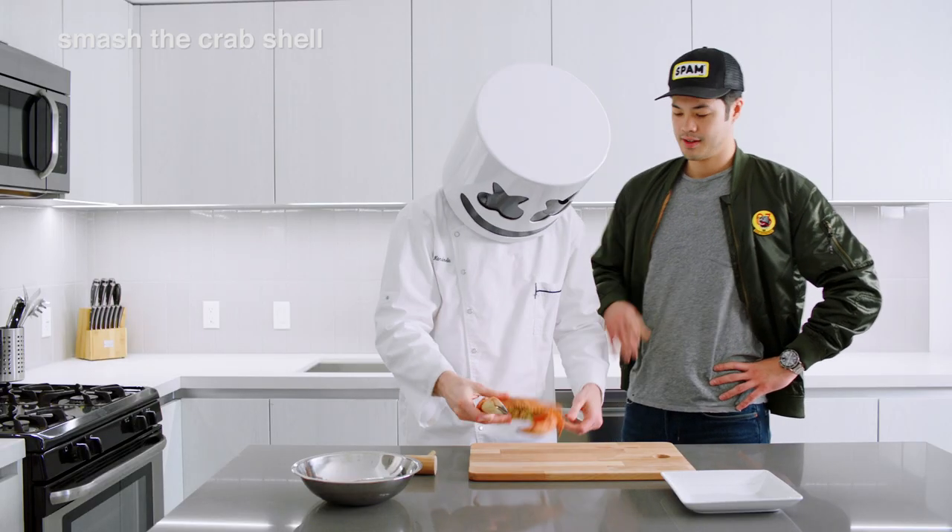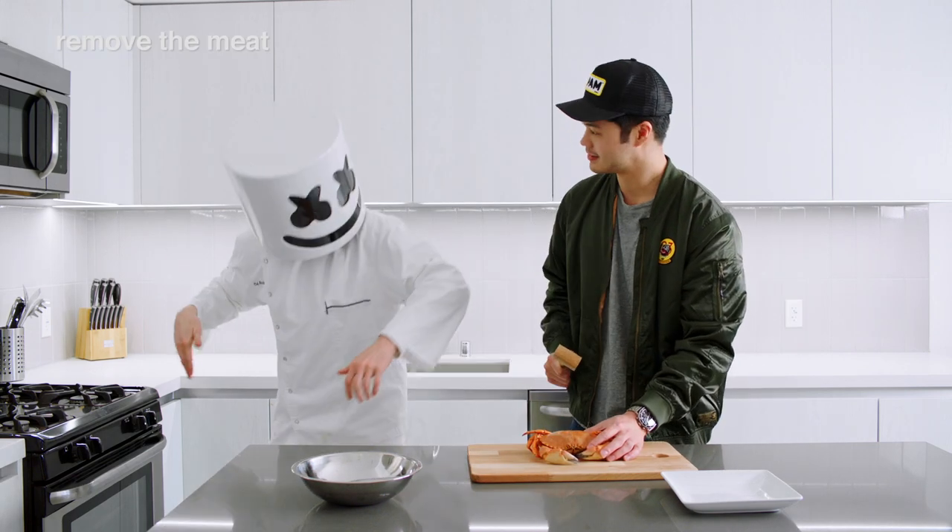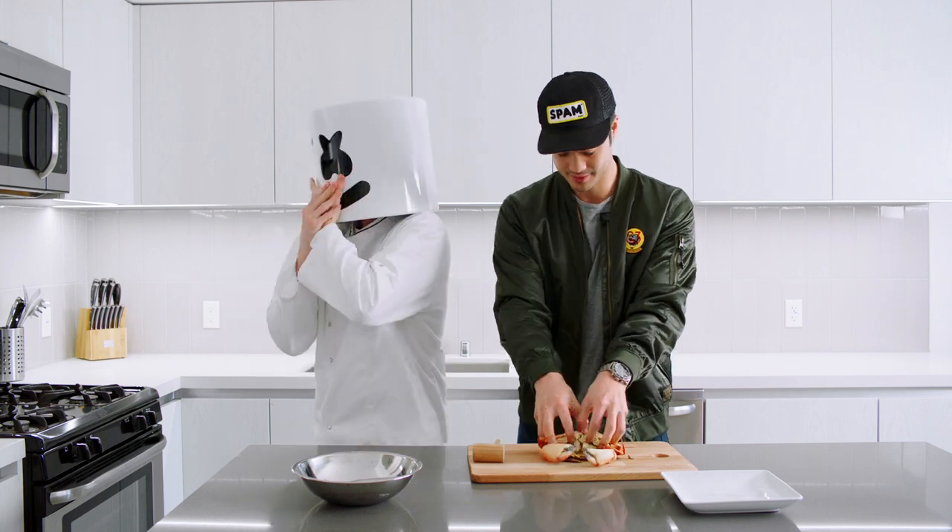First things first, take your hammer and smash the crab's shell. Remove all the meat you can and set the shell aside.